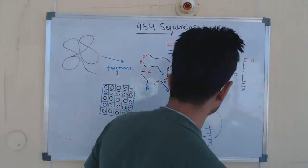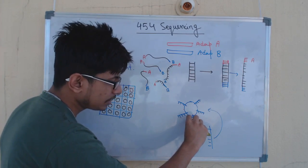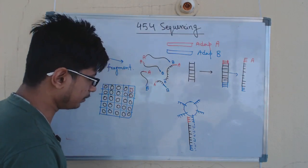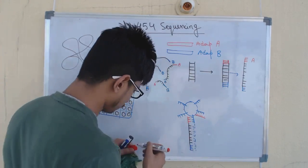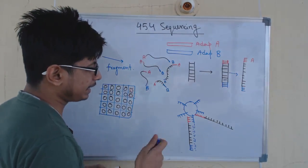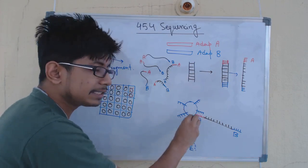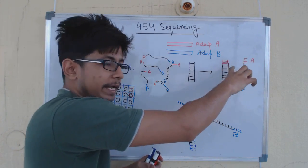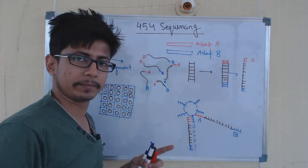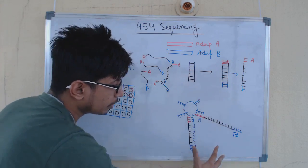Once all those strands are produced, it is time to attach them to the beads. Since all of them contain adapter A, with the help of adapter A all those DNA strands start adding to the beads. Ultimately the beads are filled with the target DNA to be sequenced, with adapter A on one side and adapter B on the other. This process is performed not just for one fragment, but for each of the multiple DNA fragments present.